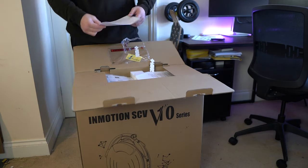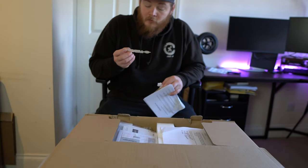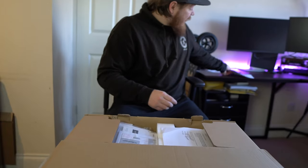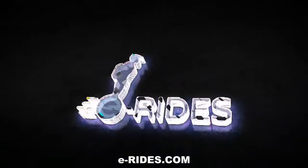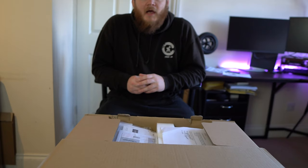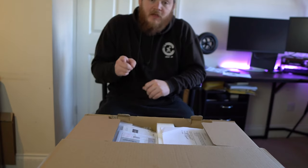Just before we continue, I want to say a big shout out to E-Rides, which is an electric vehicle company based here in London who helped arrange this review unit for me — so if you guys are watching, thank you so much for your support. E-Rides is a specialist personal electric vehicle company based in the UK. They have electric unicycles as well as scooters, and they also have a second-hand market. So if you're looking to get your first PEV and don't want to spend full price, that second-hand market is worth looking into. We're going to go meet up with them at some point, so stay tuned for future videos.